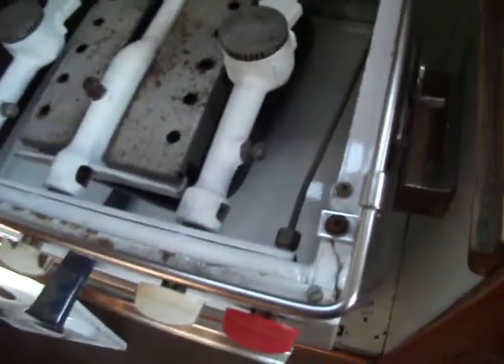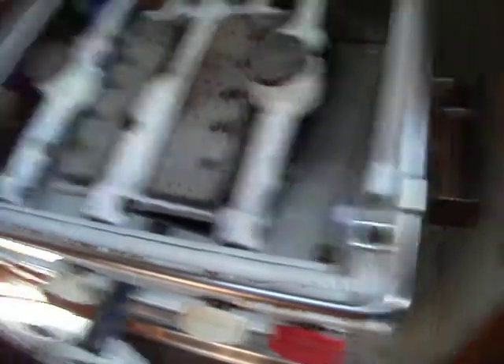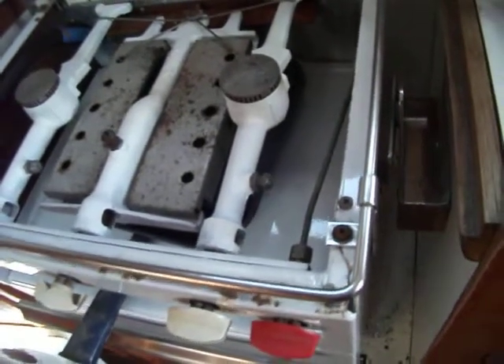I've got one problem with this valve down here on this burner. I guess I'll have to take it apart and see what's going on. Maybe I'll do a little studying. But anyway, I think we're there pretty much.